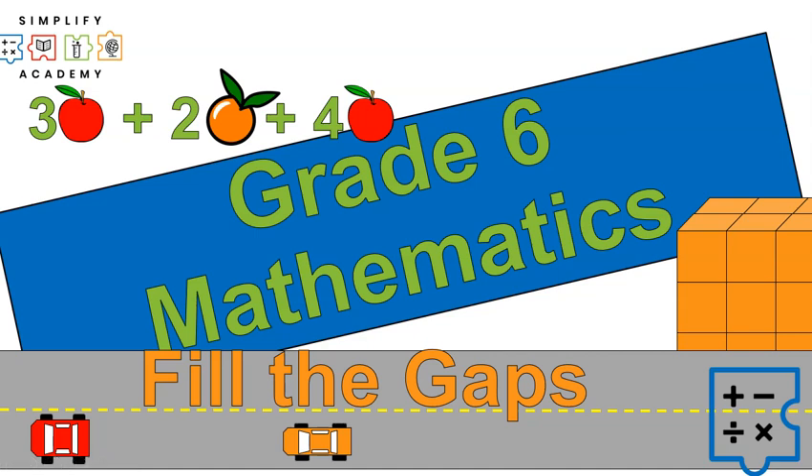Hello, this is Mr. Buffington and today I'm excited to announce a new math course to help make sure that you're ready for seventh grade, or that you've learned everything from sixth grade and you fill those gaps to make sure that you are ready for seventh grade.